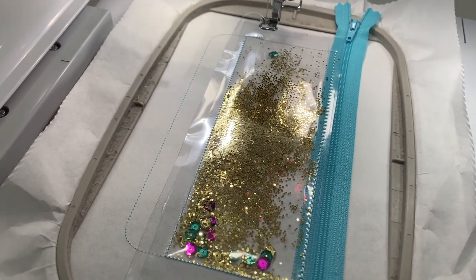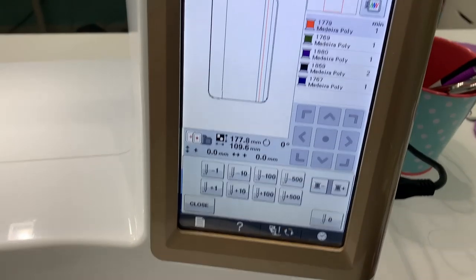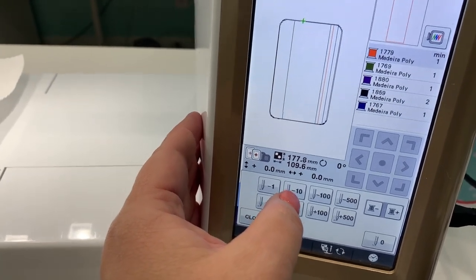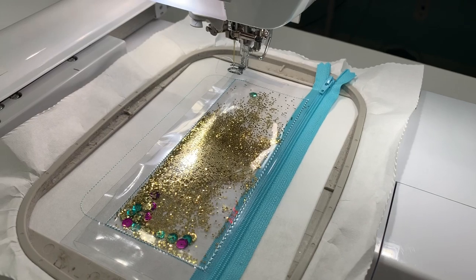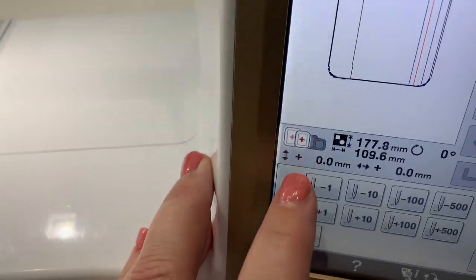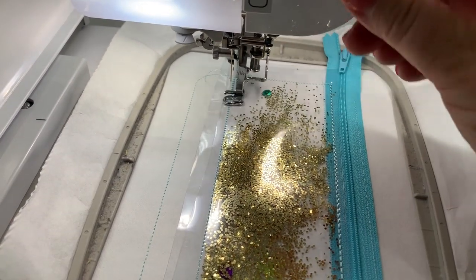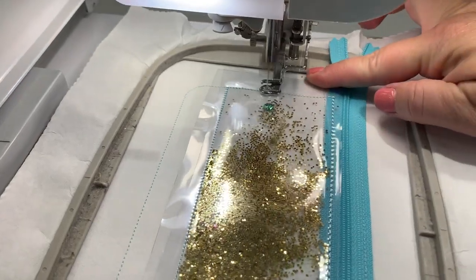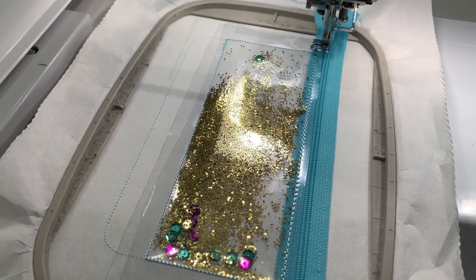I'm going to back up a few stitches to reseal right there. Using the stitch navigation, I can back up by 1, 10, 100, or 500 stitches. I'll just finish stitching this one part — it's just going to go over this corner again, sealing it all the way up. Now your glitter is sealed in there. I'll meet you back at the tripod to show you what we do next.